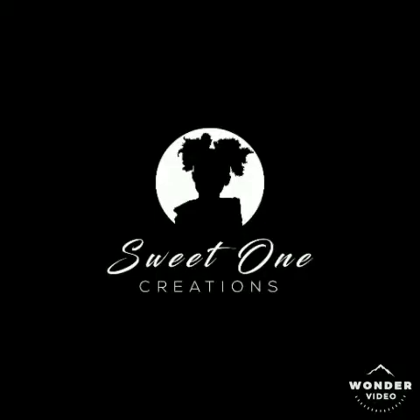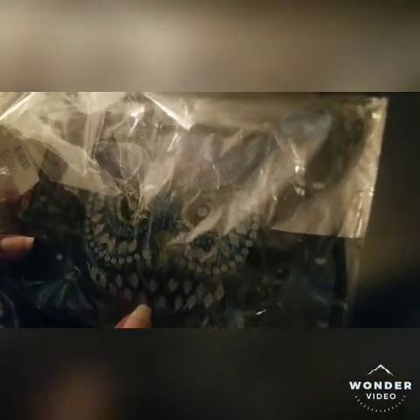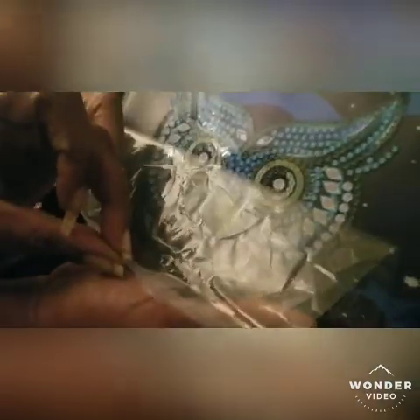Thank you for watching my video. Look at what I have for you guys today — it's a purse with a cute little owl, he's blue of course. I hope you guys can see it. So let's see what we got. We have our bag, it's a cute little black bag, and this is the only part that's been diamond painted — you can see the drill beads. It's so pretty.